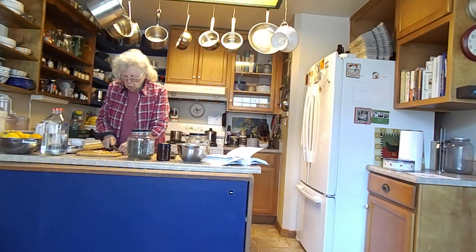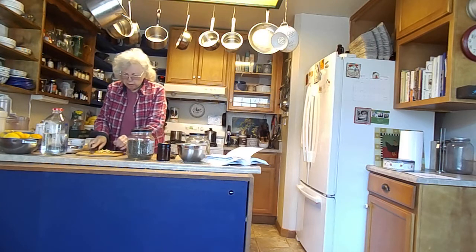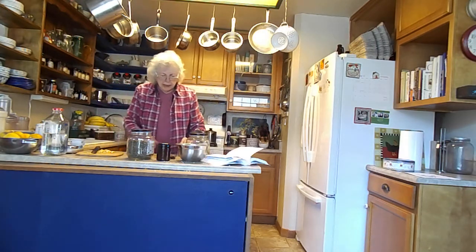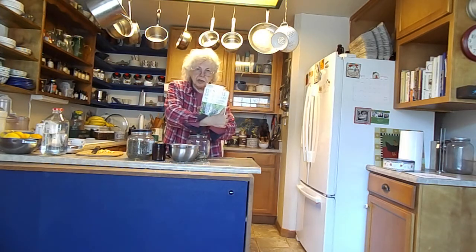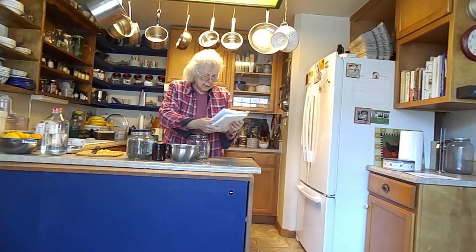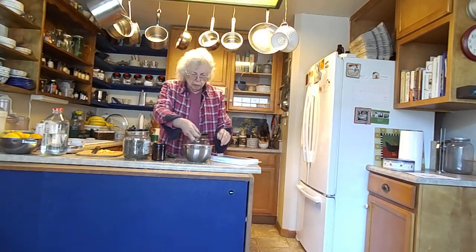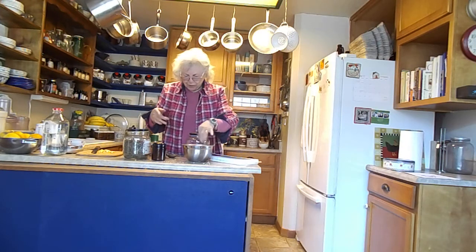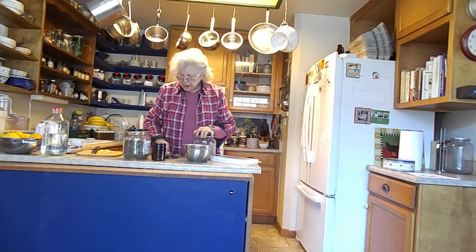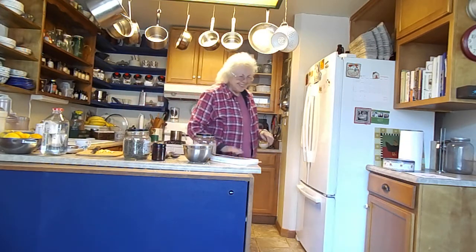I've got way more than I'll need for one cup, but I'm hoping we'll have more than one cup of tea. The name of the book is Dental Herbalism by Leslie M. Alexander. I'm going to put these in a tea bag, make a cup of tea, and see how it is. Have a cup of tea, enjoy your day — Surviving the 80s here.